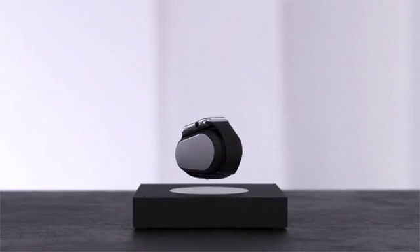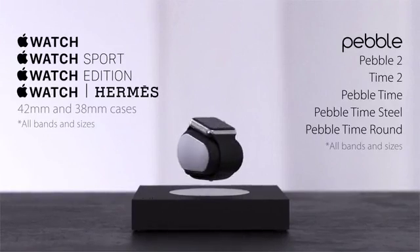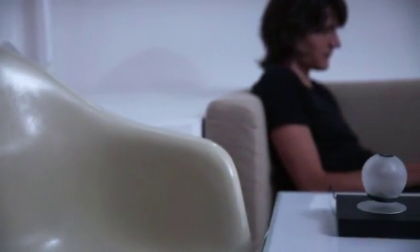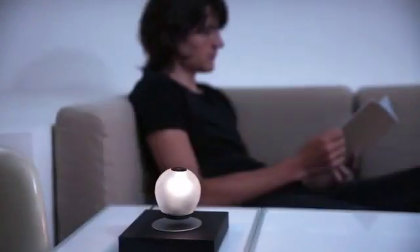We love smartwatches, so we made the Lift charger compatible with all models of the Apple Watch and Pebble. When not charging your watch, you can also use the base with our levitating lamp, the Orb, for a beautiful ambient light source. Just touch the orb to turn it on or off.